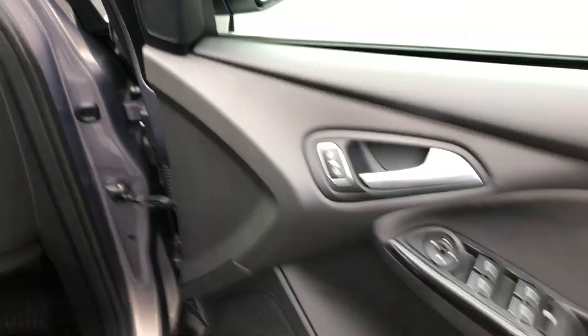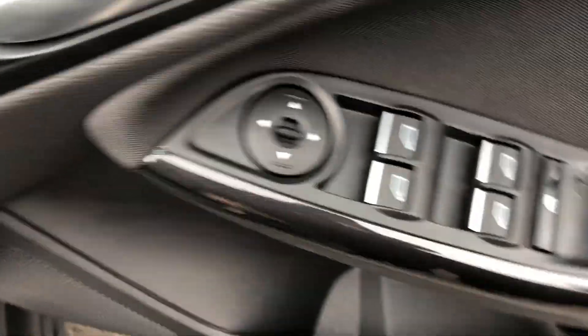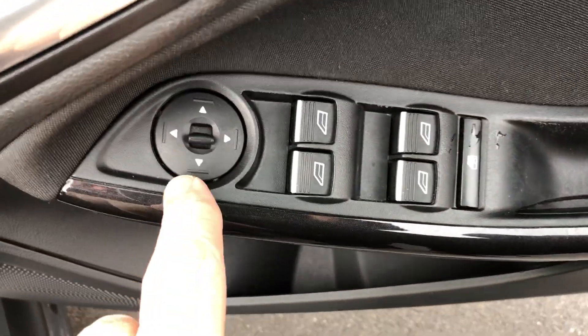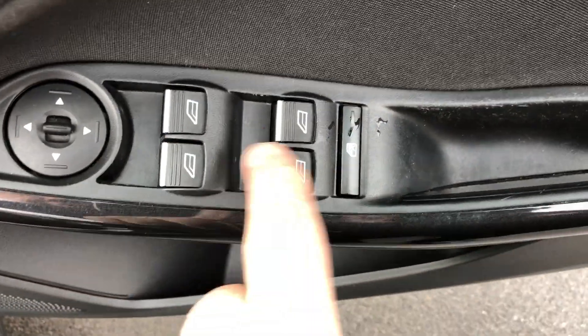Driver's door card — that's all looking good. We've got the self-locking system just here so you can lock the car while you're in. Electric door mirrors left and right, electric windows front and rear, and obviously the isolator switch so the driver can isolate them — which is good if you've got little ones in the back and you don't want them messing with the windows. Driver's seat all looking good.